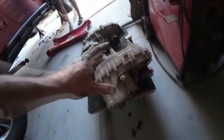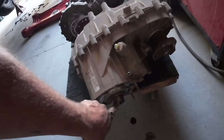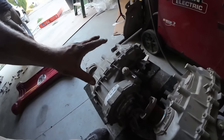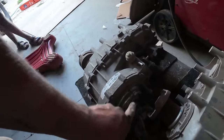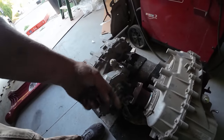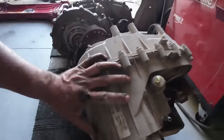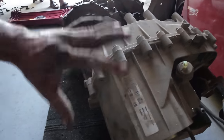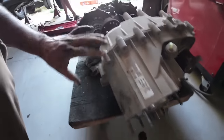Here is the transfer case that was in there — this is a 241J with 2.72:1, meaning 2.72:1 low range. The new one is a 241J 4:1, out of a Rubicon, so in low range if this output spins four times it gets one rotation out here — a lot less stress on the transmission. Our bolt pattern is the same because ours is a 2009 and they had the same transfer case whether manual or automatic. This one also came out of a 2009, so same spline counts and bolt pattern.